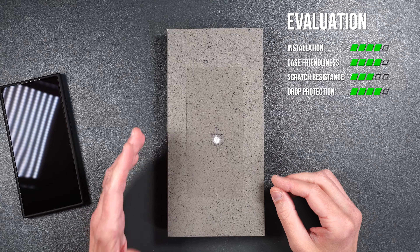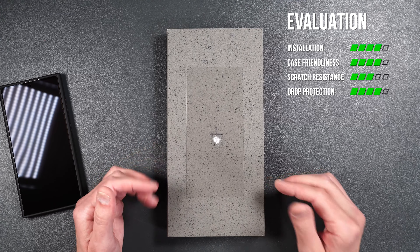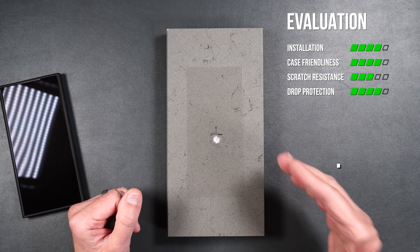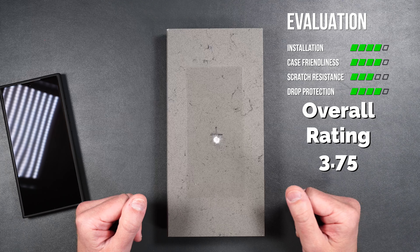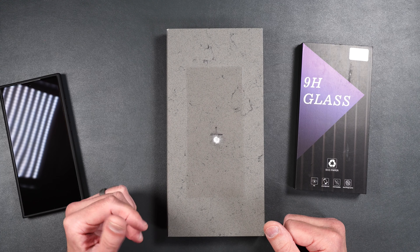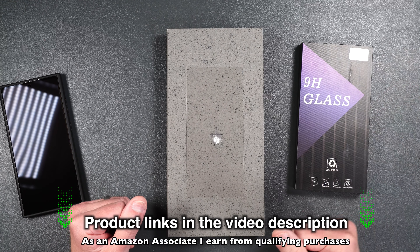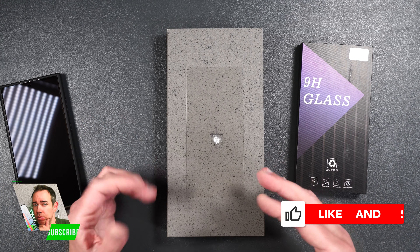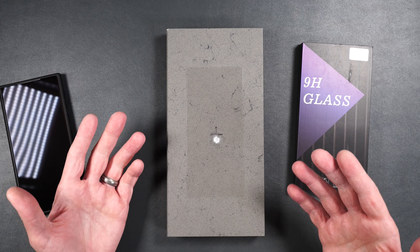So to summarize: installation for the screen protector was really easy, it works well with the in-display fingerprint sensor and the S Pen, and it seems to be case friendly. It lasted up until a seven foot drop and scratch resistance is pretty standard for tempered glass. I'm pretty happy with the performance — it's pretty good all around. If you want to pick it up, I'll be putting a product link in the video description. If you enjoyed the video, a thumbs up and subscribing would really help the channel. Thank you all for watching and I hope you have a great day.